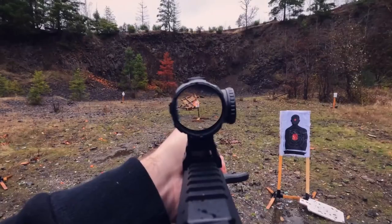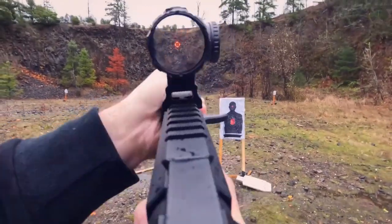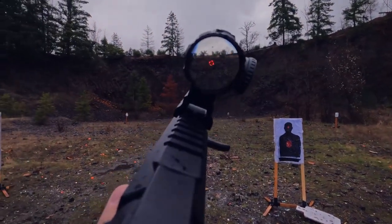On the illumination settings, this does have a side-loading 2032 battery, which is perfectly fine. I couldn't find the rated battery life, but I've had this for a month or two and it hasn't died yet. You have plus and minus buttons for adjusting brightness. There are no dedicated night vision settings, but it gets very, very dim to where you basically can't see it unless it's pitch dark, and also gets bright enough to be considered daylight bright — very similar to what you'll find on the Primary Arms 1x and 3x prism.